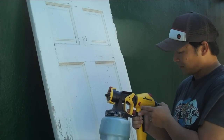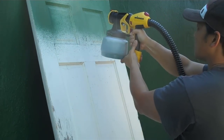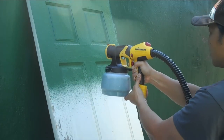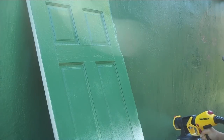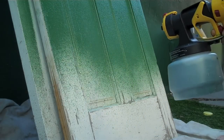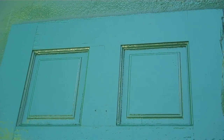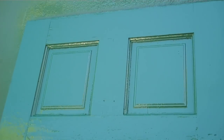So I've got the Wagner loaded up — let's see it in action. In less than two minutes I've got a newly painted door. It goes on nice and smooth, really even, and I've got two more of these to do. I'll be done by this morning and ready to throw them back on this afternoon.